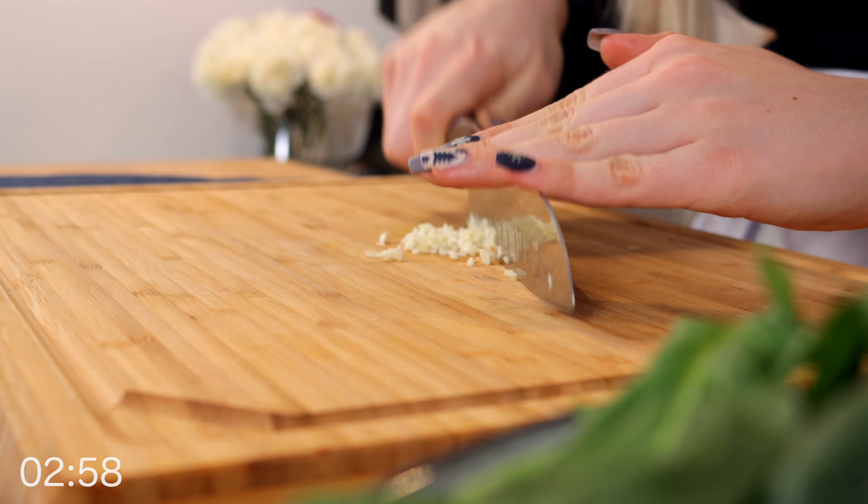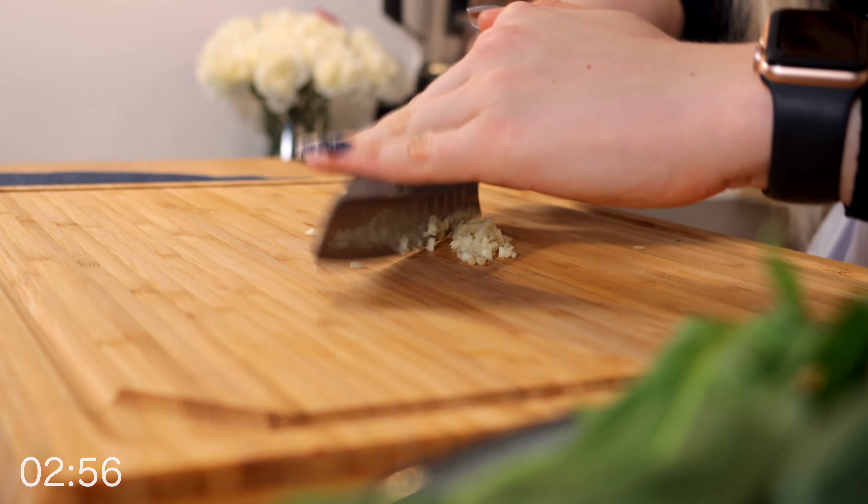For our recipe we will need 1 clove of garlic. Cut it as fine as possible. Now let's take care of our shrimp — I will show you how to properly clean and peel them.